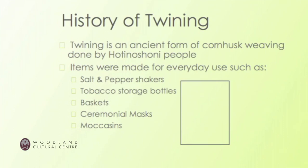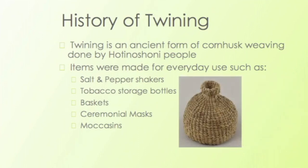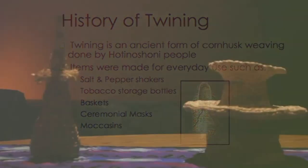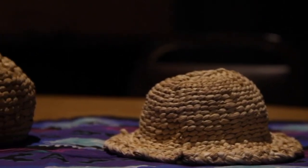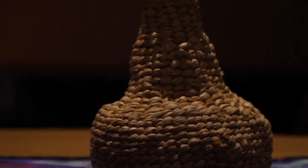It's an ancient form of corn husk weaving done by our people. Some items that were made were salt and pepper shakers, tobacco storage bottles, baskets, ceremonial masks, and moccasins, believe it or not. I have some other items here like the tobacco bottle and some other work that I've made — a miniature hat, a salt and pepper shaker, and a basket that I've made.